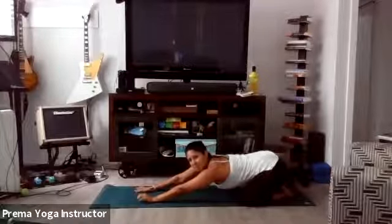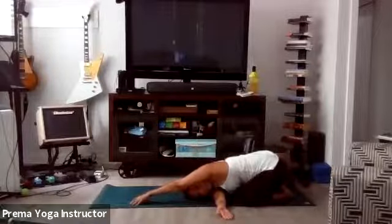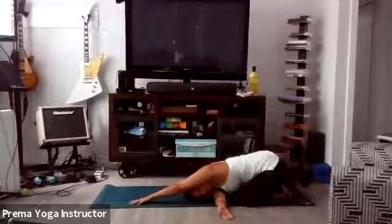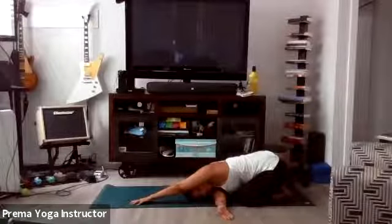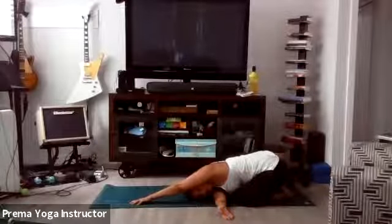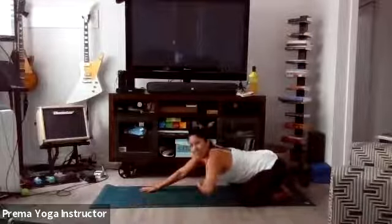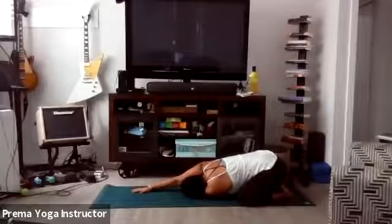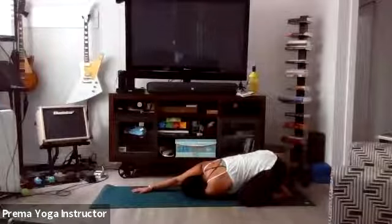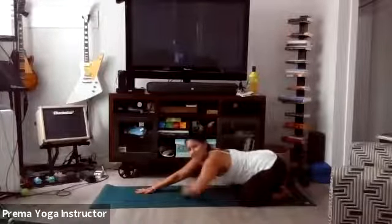Gently back to center. We're going to stretch out the shoulders. Take that right arm, thread it underneath your left arm, right ear to the mat, and get a nice stretch into the shoulders. Big inhales and exhales. Gently bring it back to center. Switch it out — left arm underneath the right, left ear to your mat. Then gently back to center.